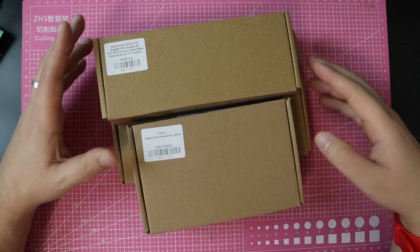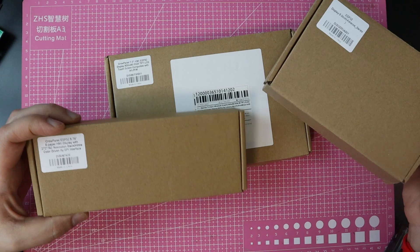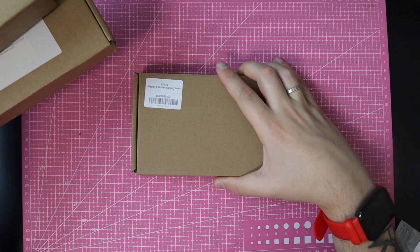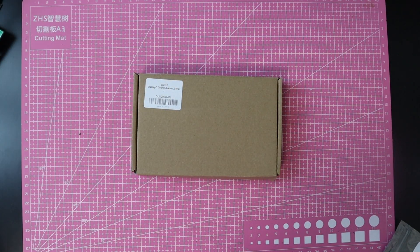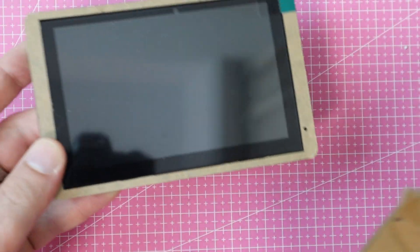Hi there! Elecrow has sent me not one, but three development boards for review, and each of them is quite interesting. But I'd like to start with one that grabbed my attention the most, all because of one very specific feature.